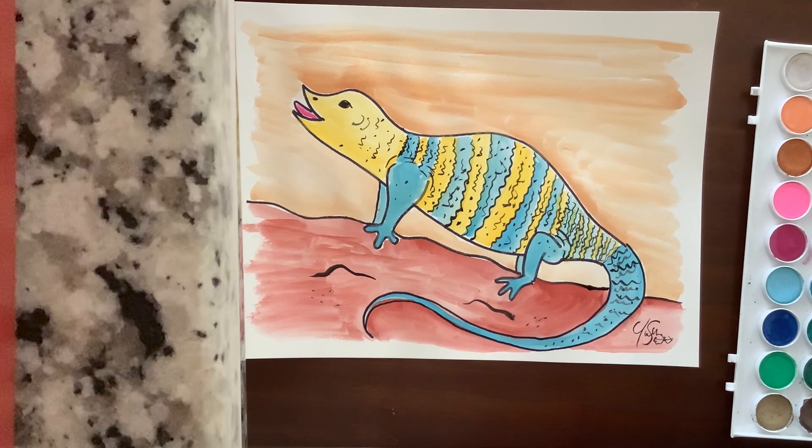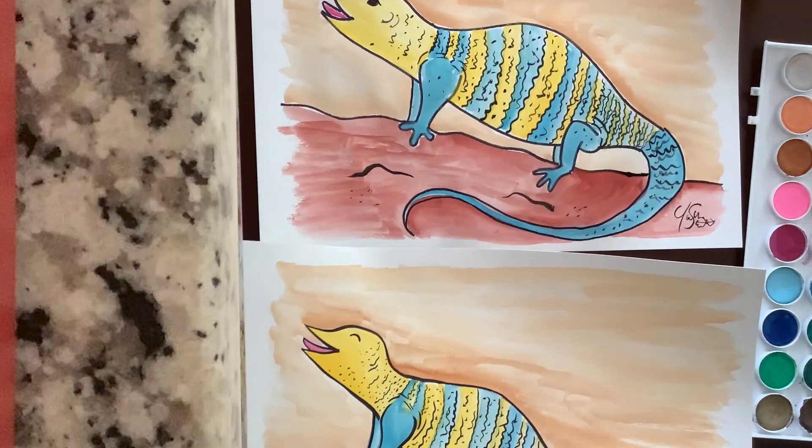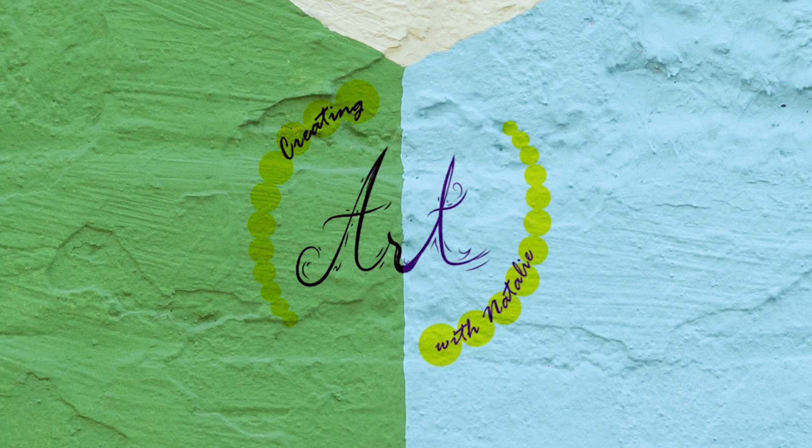I just want you guys to see that I did two of them and they're both different. So your art is going to be different than mine, and that's okay. That is the great thing about art — it can all be different and still be good. I hope you guys enjoyed this lesson. If you did, go ahead and hit like and subscribe on our channel. Feel free to have your parents send in pictures of your art — I always love to see what you guys create. And if you have any suggestions of things you really want to paint, like a fish or an island, let us know and you might see that in one of the next lessons. See you next time!